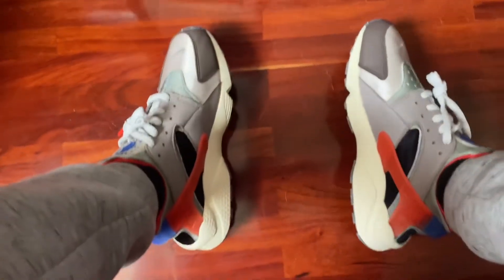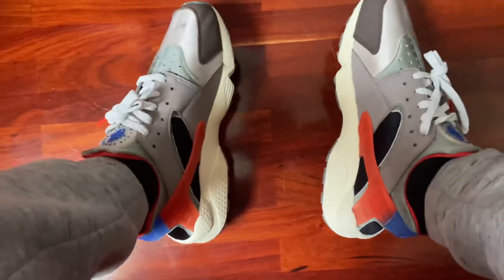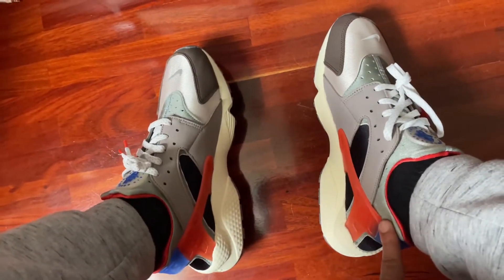As you can see I still got the dead stock lacing and I ain't even really had a chance to figure these out yet, but as far as comfort, premium looks, and quality — these Nike Air Huarachis are going a long way.